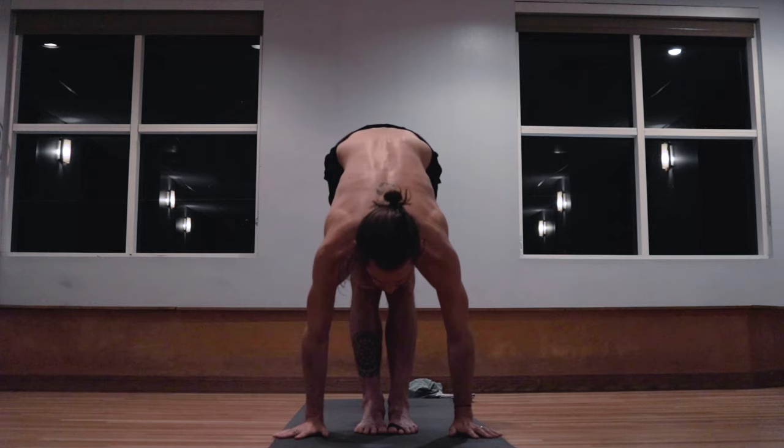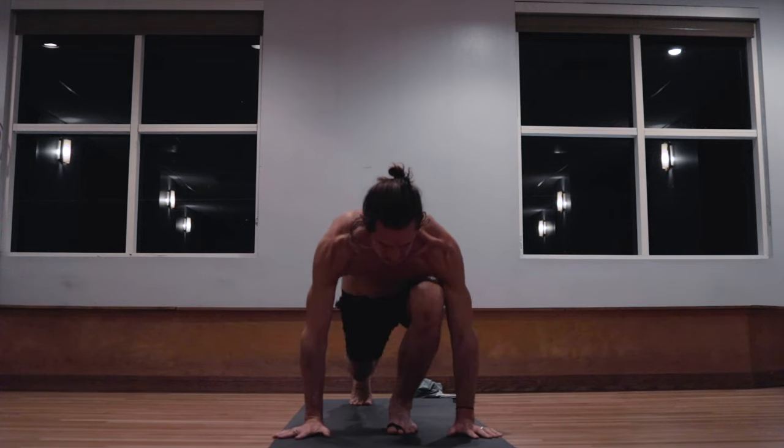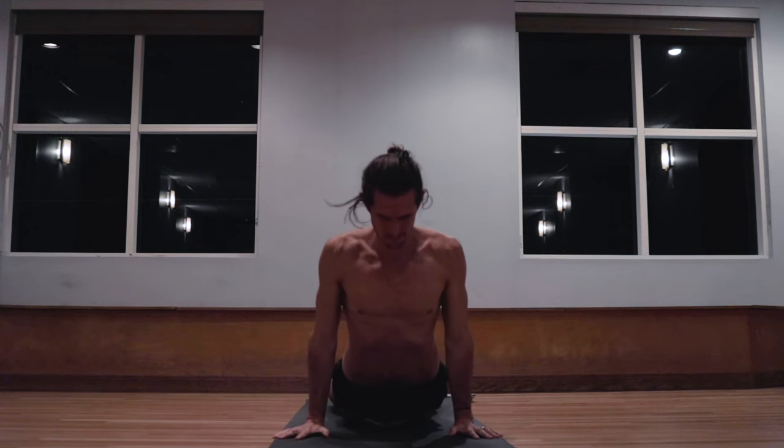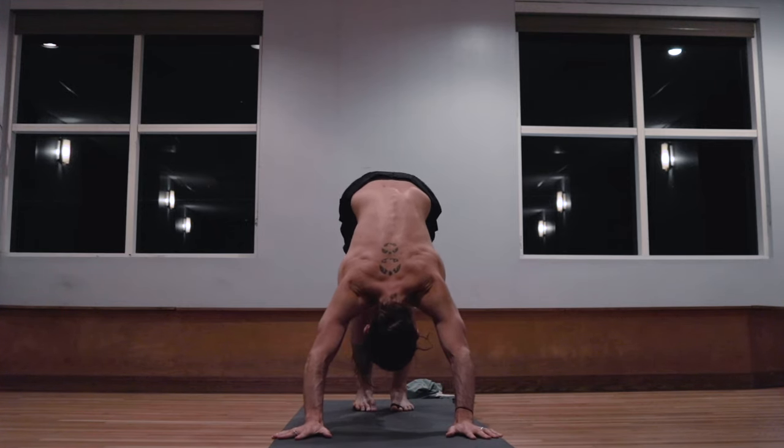Inhale, lifting the head up. And exhale, step the right foot back, lowering down to a low push-up. Inhale, pulling the heart forward and up. Exhale, taking the hips back and up. Staying here for five breaths.